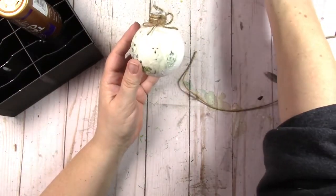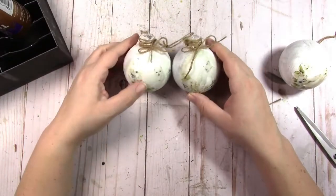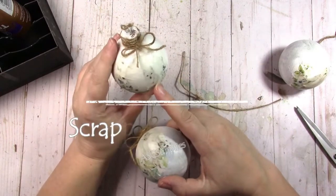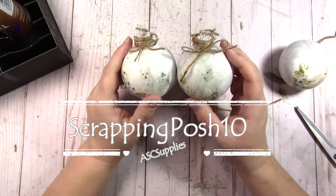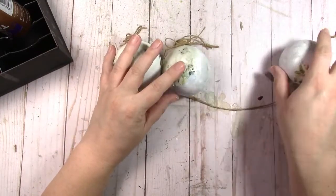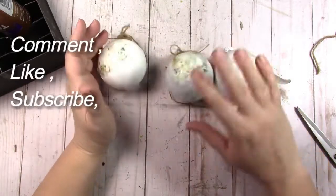I did this one and now we'll do the last one. Head on over to ASC Supplies on Etsy or asccraftsupplies.com. Get your decoupage ITD rice papers — this is called Winter Porcelain. Use code SCRAPPINGPOSH10 for 10% off your purchase, and don't forget to show me what you make. See you next time, bye!